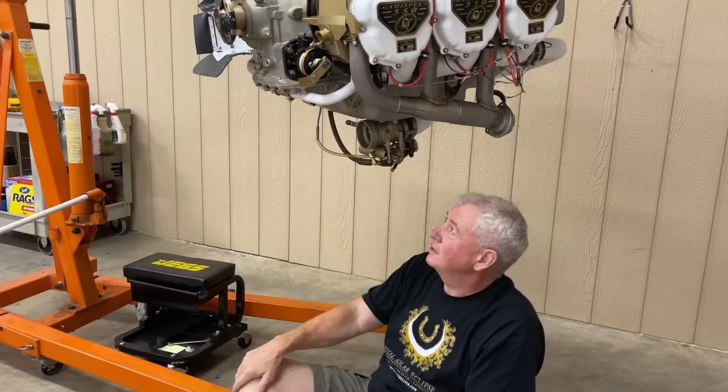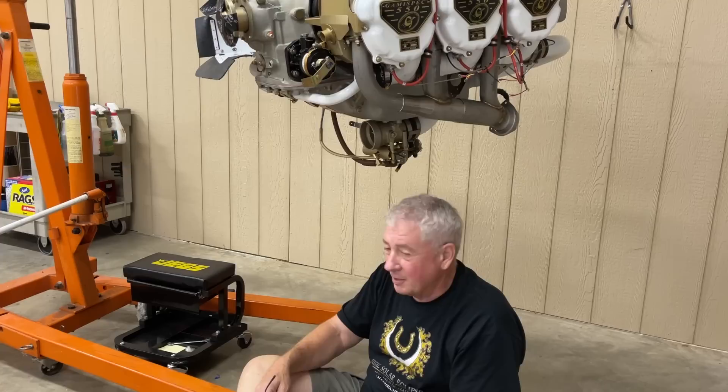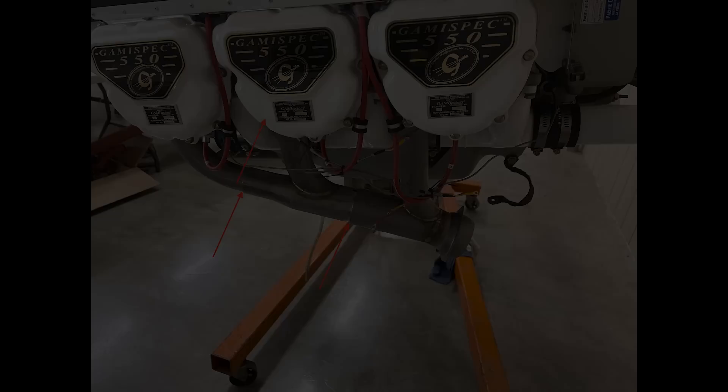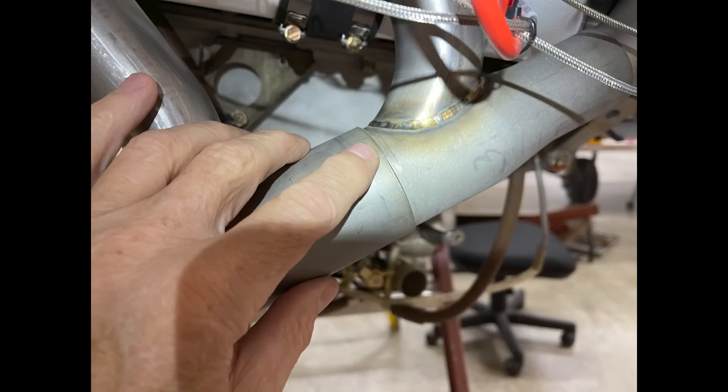I just thought I'd release this engine update and talk about a few of the things that have really been a challenge on this thing. One of those is that I bought an STC slightly larger diameter exhaust system. It's sleeved, so it's not set basically in a jig and welded together — it has to fit perfectly.